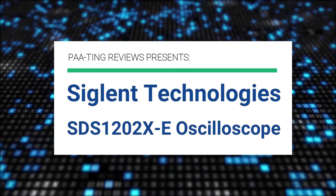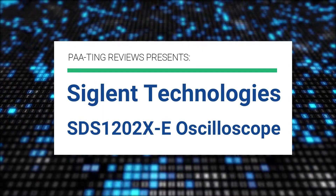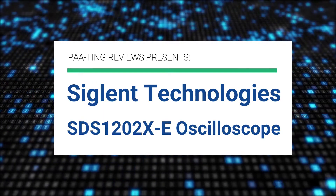Pating Reviews presents the Siglent Technologies SDS1202XE Oscilloscope.